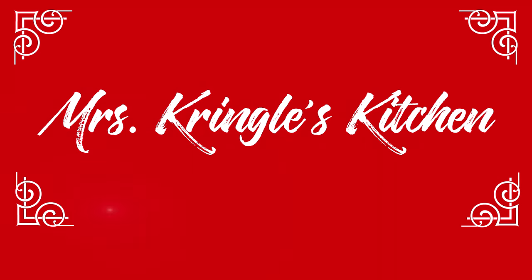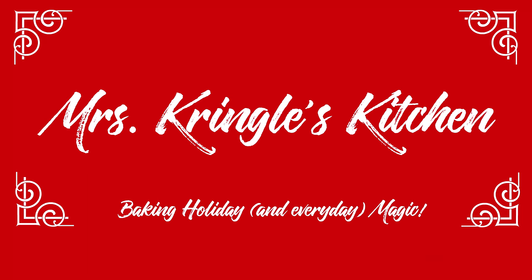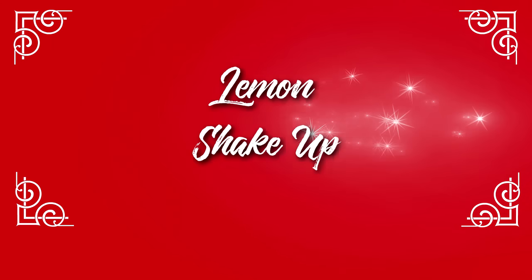Make sure you hit the red subscribe button and click the bell to be notified when new videos go live. For returning subscribers, welcome back!